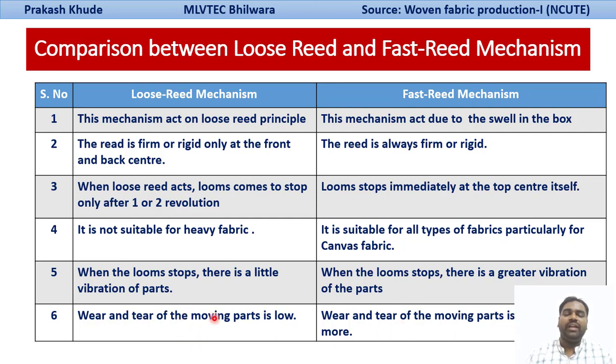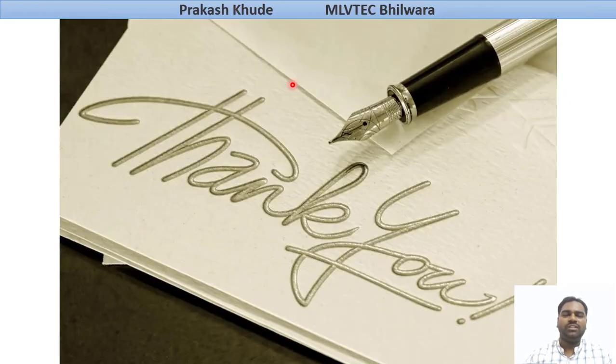In this lecture, we have talked about the fast-reed bar protector mechanisms. This is basically used for heavy weight fabric production. If you want to produce heavy weight fabric such as canvas, we need to go for the fast-reed mechanism, while for light or medium weight fabrics we can use the loose-reed mechanism. Thank you so much, students, for your kind attention. Stay tuned to my channel and I will upload the next videos coming soon.